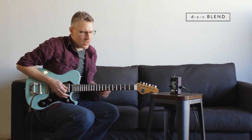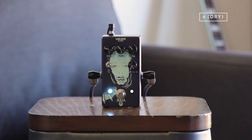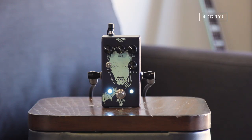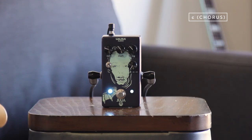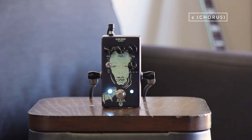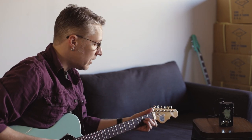And then we've got a wet/dry control. All the way down, you're just getting your straight dry sound. Here's the pedal off. Here it is on. Start rolling it in, you're going to get more chorus. It's great for bass players too, if you don't want to lose too much of your dry signal and lose your punch.